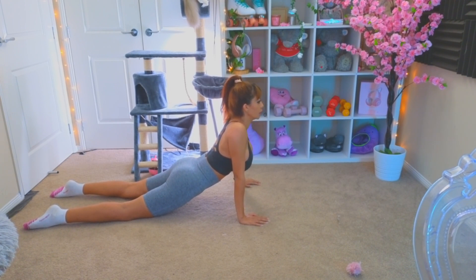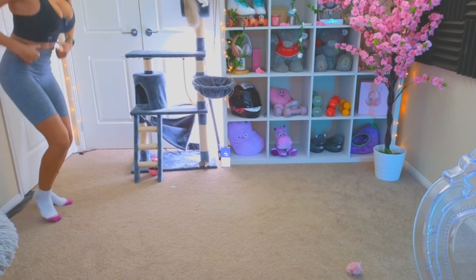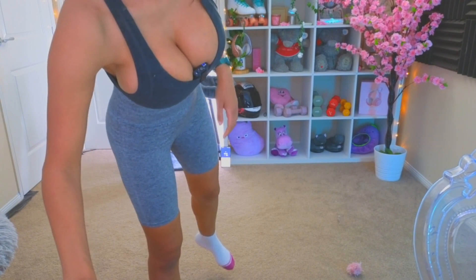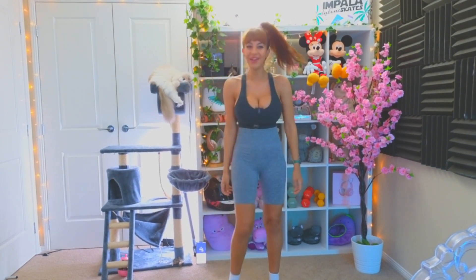Shoulder stretch. 3, 2, 1. Take a breath. The next 20 seconds - shoulder stretch. 3, 2, 1. Should feel a little tension in your shoulder. 5, 4, 3, 2, 1. Take a breath. Shoulder stretch, 30 seconds - last one. 3, 2, 1.